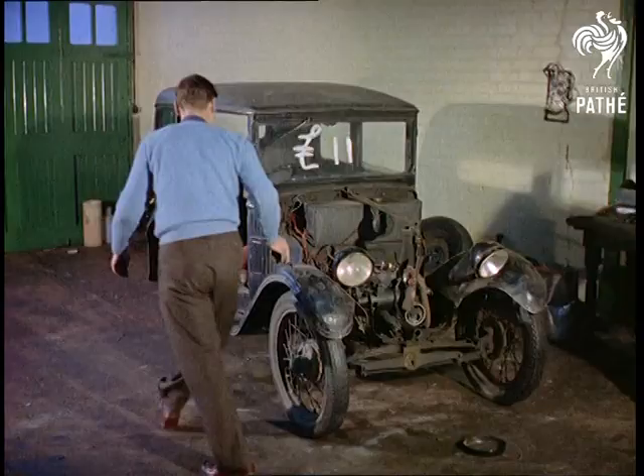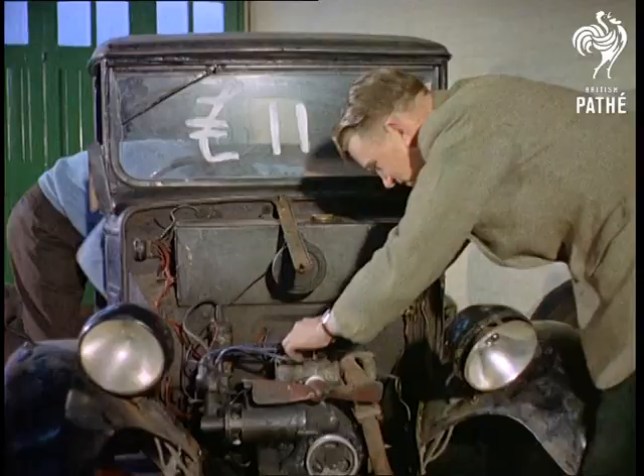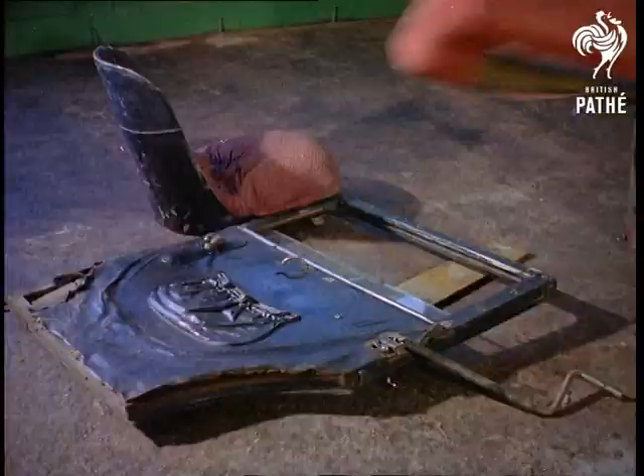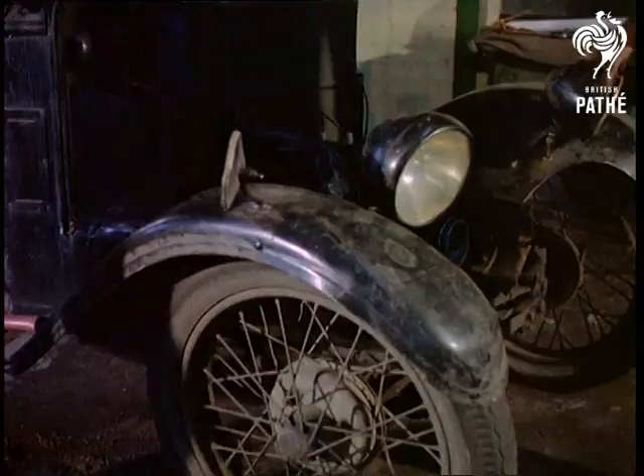Some people do this the way others light their cigars with five pound notes, but we can assure you that these chaps couldn't be more level-headed. In fact, they're carrying out a do-it-yourself scheme for making the proverbial silk purse from the sow's ear, transforming a tiny old Austin 7 into a sleek and powerful sports car in easy stages.